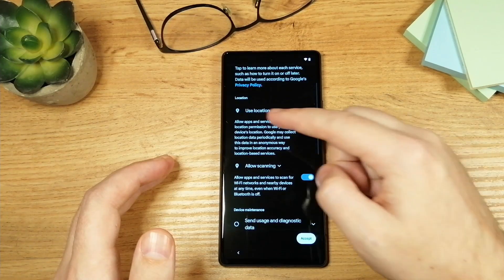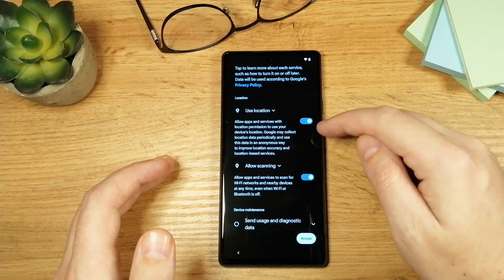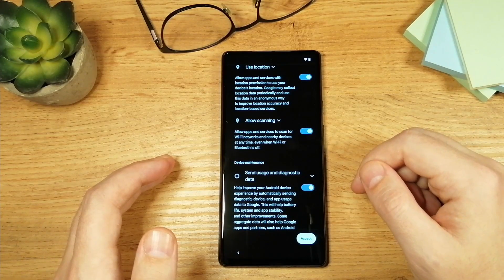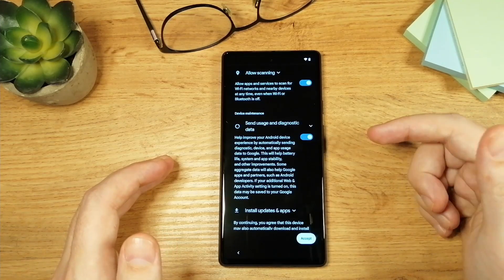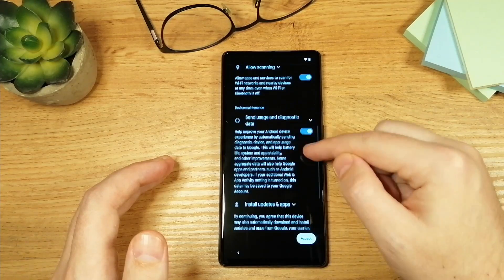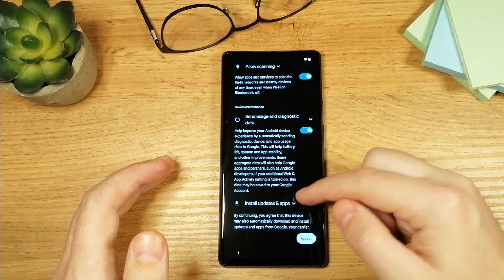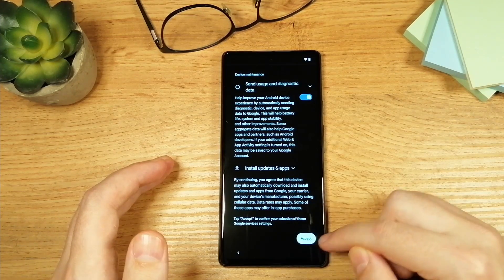On the next screen you can read about all of this and you can allow location — I advise that you do, as this is for Google Maps and other things. Just leave everything as it is, but if you don't want Google using some of your data you can read all about it here and disable the things you want to disable. Once you're done with that, tap on 'Accept.'